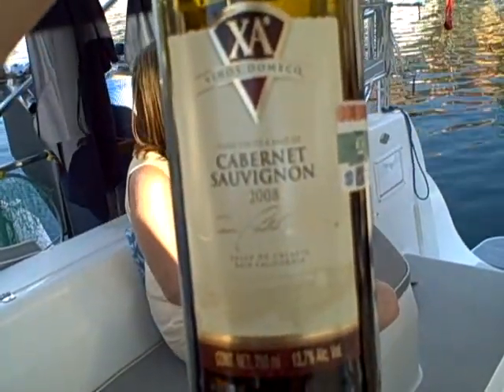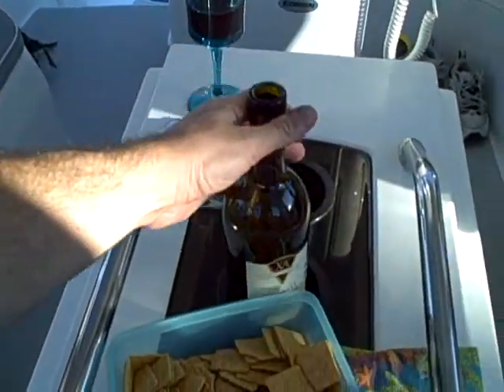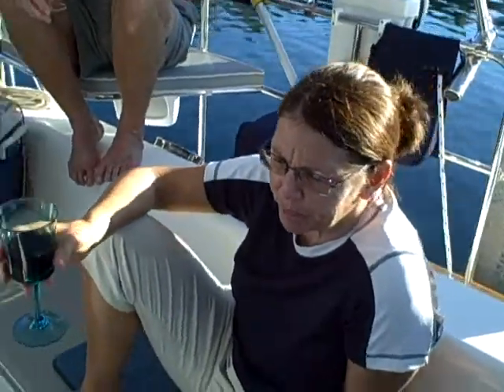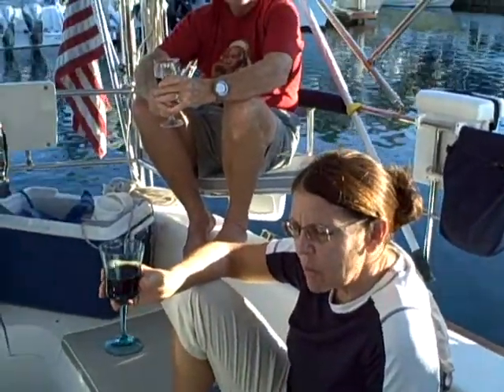So I went into a random Mexican wine store and bought random Mexican wine — Cab Sav — and it's not bad. We've actually had this one before. Yeah, so Marianne's a fairly decent expert. She told us to decant it, which we did using a blender, and that worked.